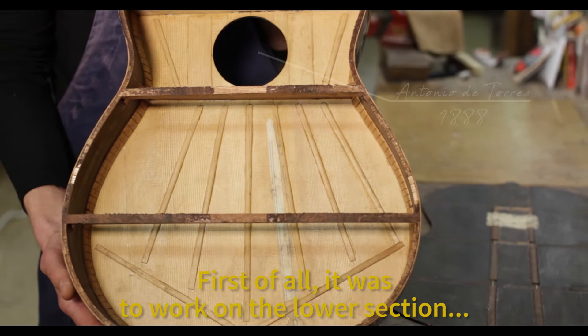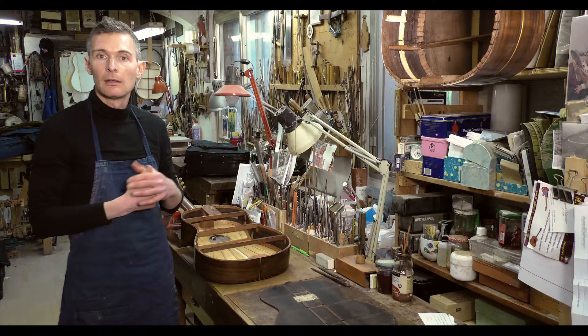The first important and obvious thing there was to do was to work on the bass section, to get what in the orchestra is so beautiful.